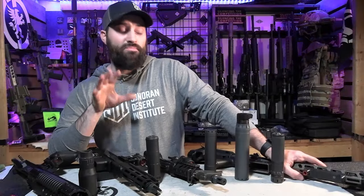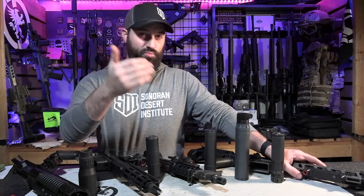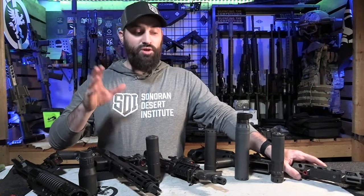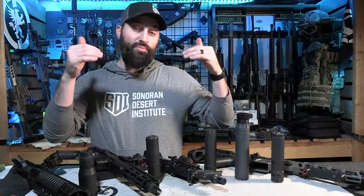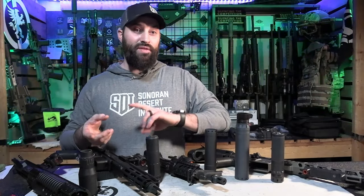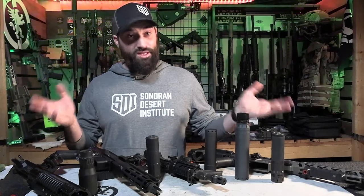Alright, so suppressor mounts. We're not going to talk about direct thread really — that just directly threads the suppressor onto the barrel, there's no special QD mounting system. Direct thread is a different video. Right now we're talking about QD systems, which is any mounting system that is not direct thread. That's the definition I'm running off of.